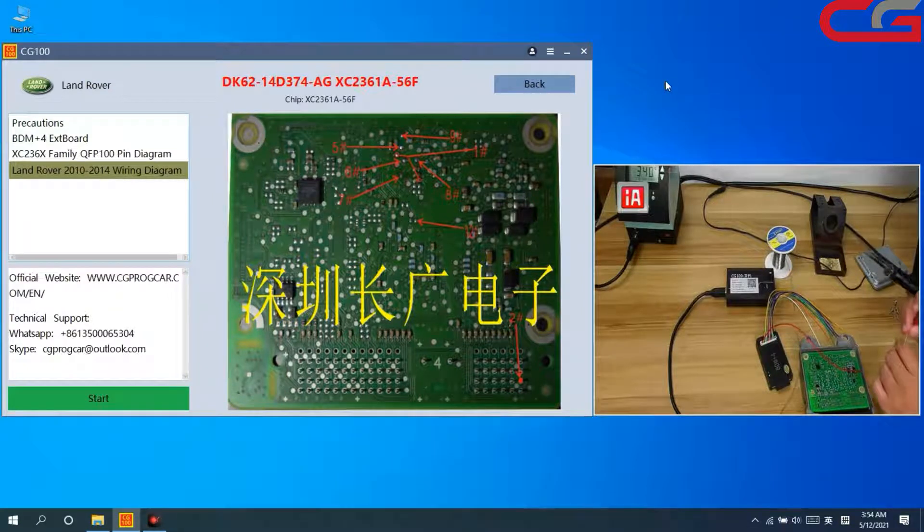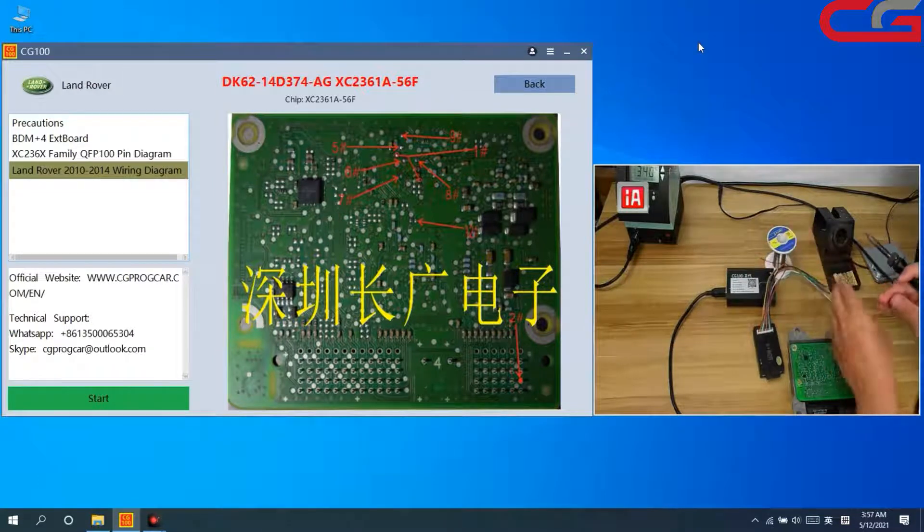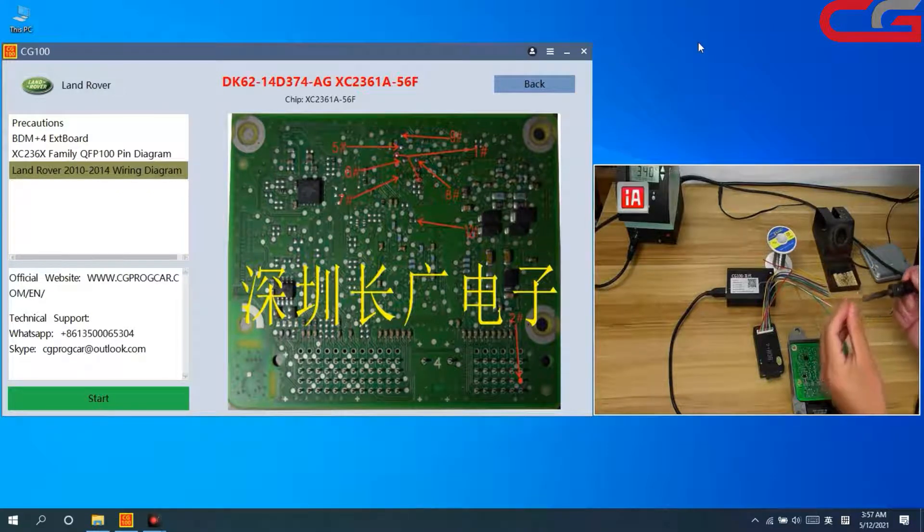First we connect pin one and by hand with our cover first. Make some tin on the cover. My soldering skills are not great, so just showing you as a demo.